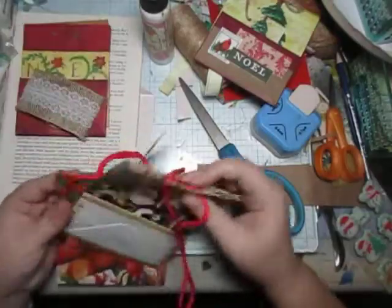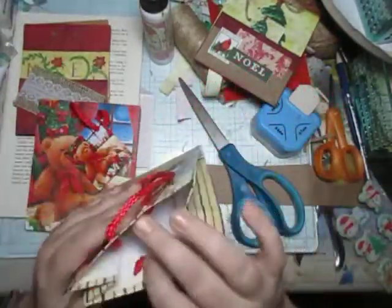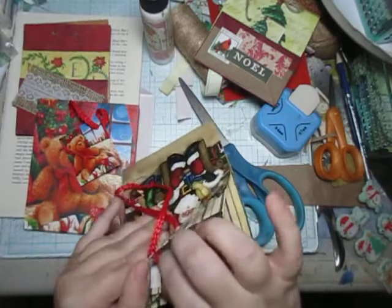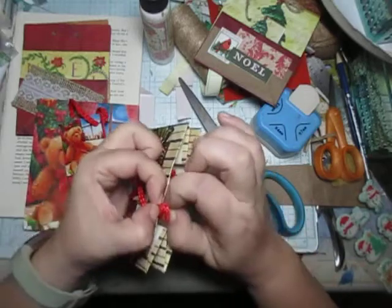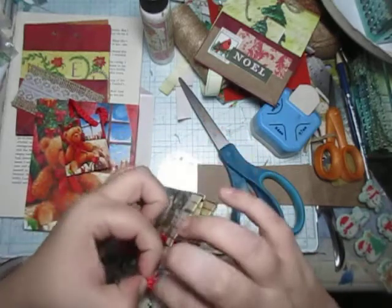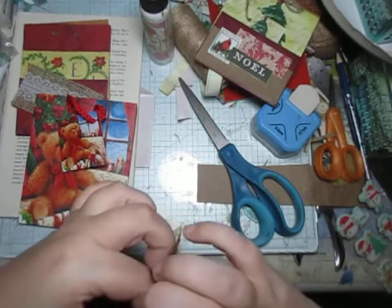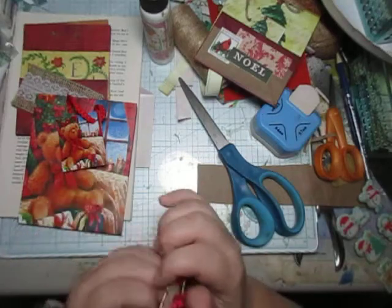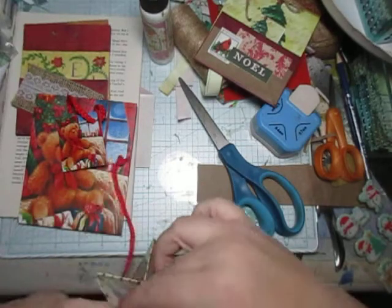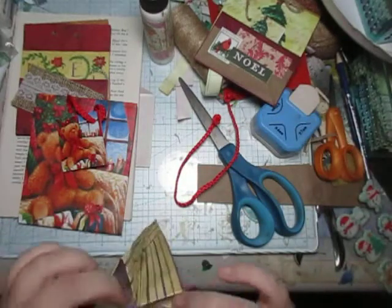These are the ones that I have to take apart in order to use them, which is fine. I find this is quite easy — most of them have these simple ties that are very easy to take off. You untie one side and voila, both sides are untied.